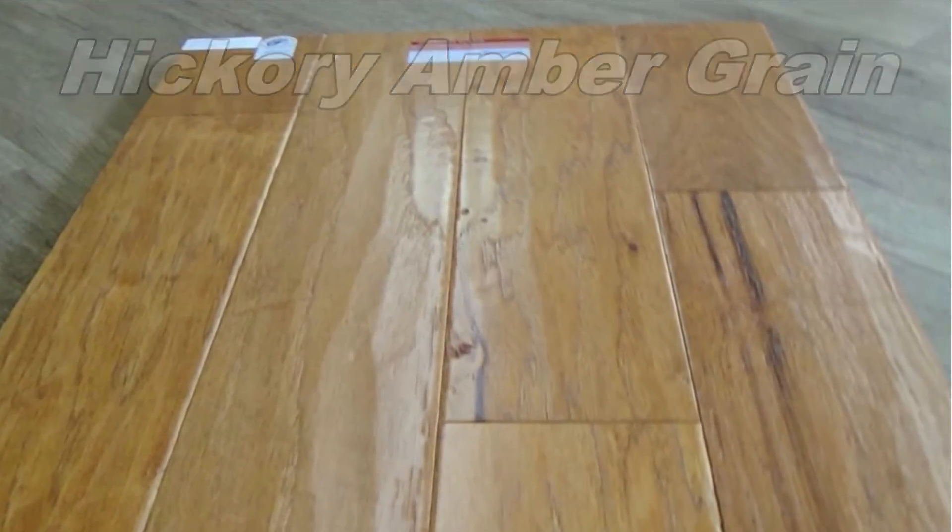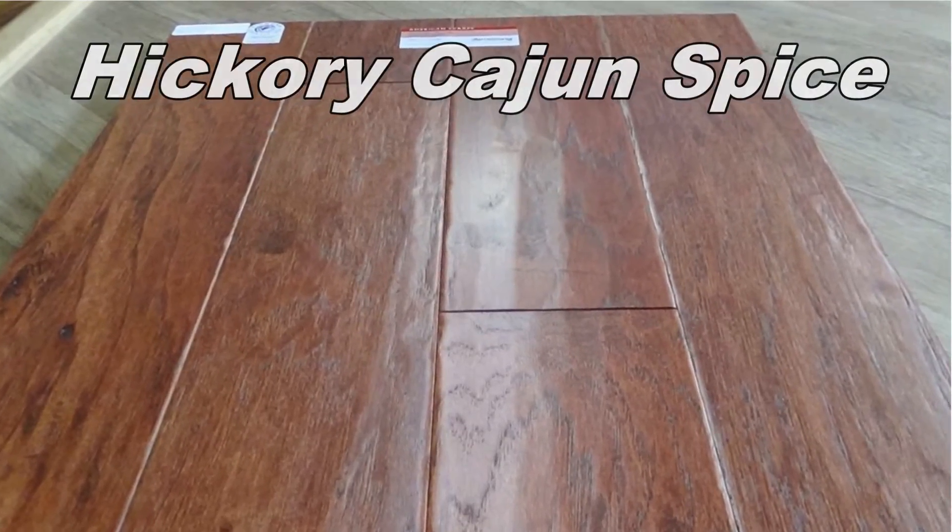Five inch wide, comes solid and engineered. And again, it's made here in America. Great product. You can shop floor at flooringmylife.com and we will see you over there.